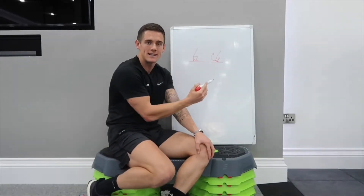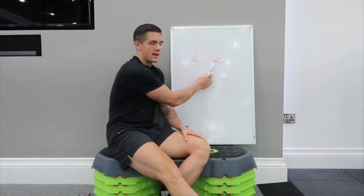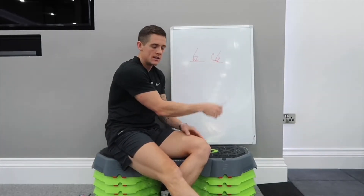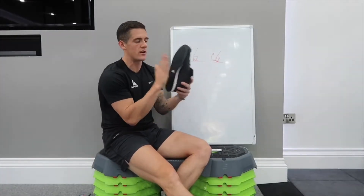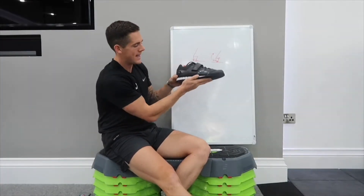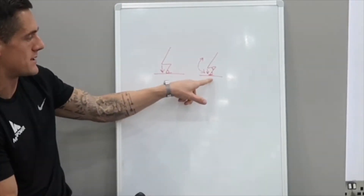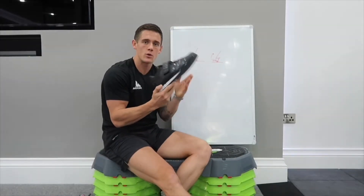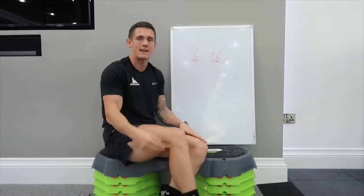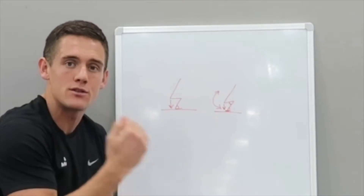If you've got poor ankle mobility — and ladies, if you wear high heels quite a lot you're probably going to fit into this category — you may benefit from putting something under your heel when squatting. An Olympic lifting shoe is good for this: it has a nice, hard, flat bottom with an incline at the heel, which replicates that elevated position and helps you with your squat. If you don't want to splash the cash on a pair of those, you can just put a couple of plates underneath your heels to replicate that same positioning and enable you to squat lower.